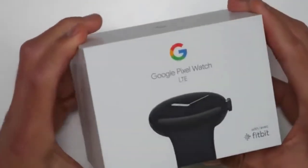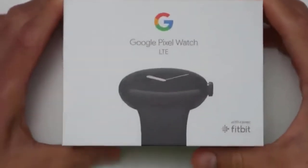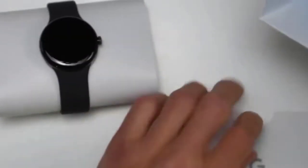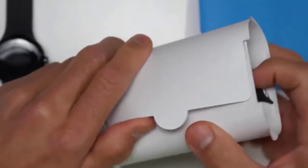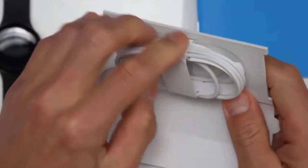So as we can see from the box, I have the LTE version for you today and I think this is what they call the obsidian black color. Let's go ahead and check these tabs. Looks like some instructions down here. Here we have the Pixel Watch itself, and inside we have a smaller strap as well as a charging cable.